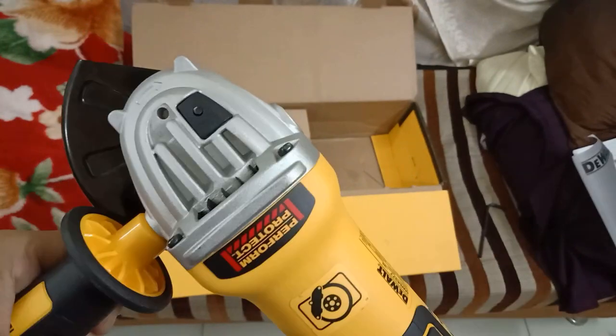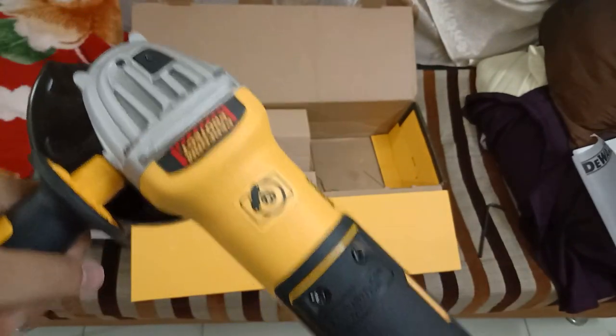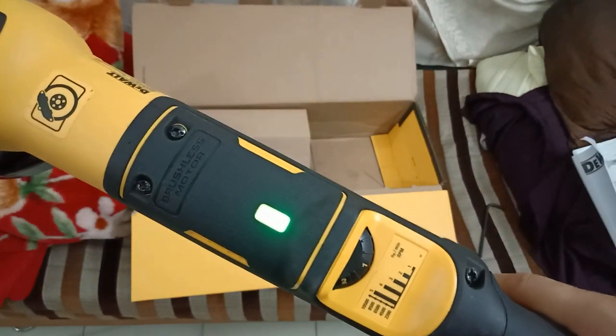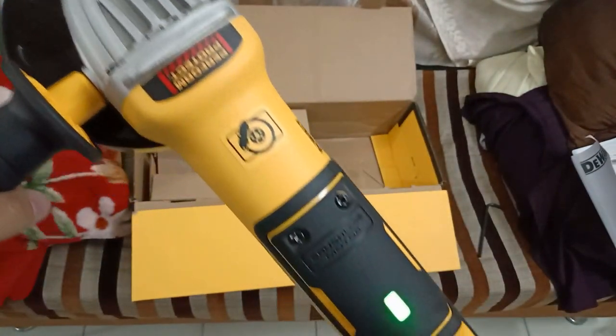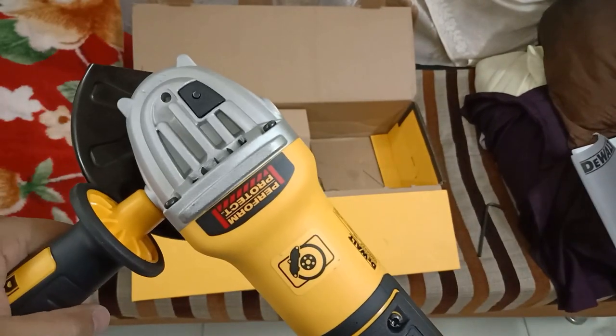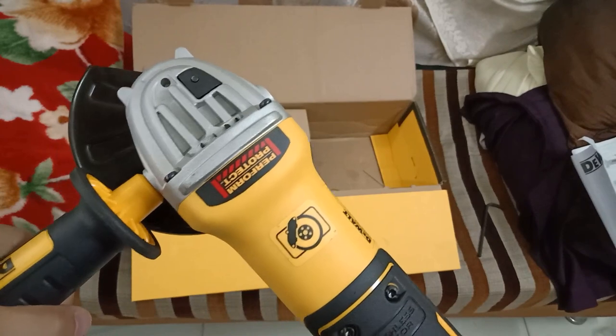I've just plugged in the machine and as you can see the LED light is on now, showing that power is being supplied to the machine. You have to be careful after this point.